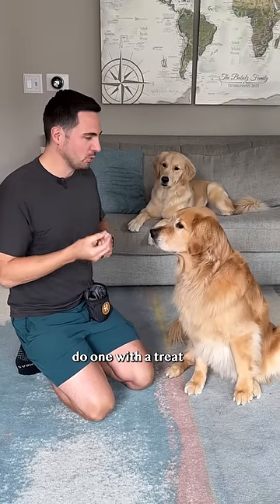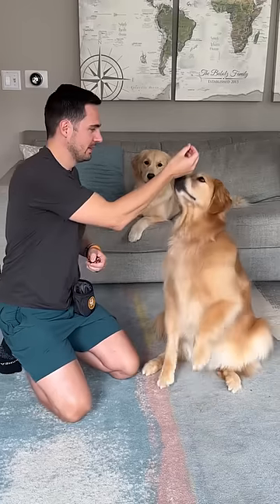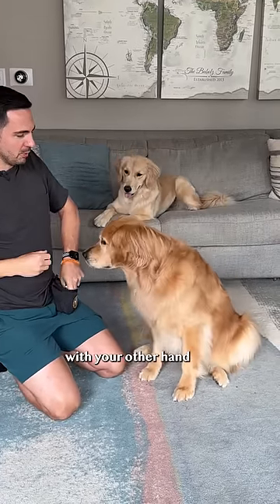Step three: fade the lure. Do one with a treat — yes — then fake like you're grabbing another. Mark and reward with your other hand.